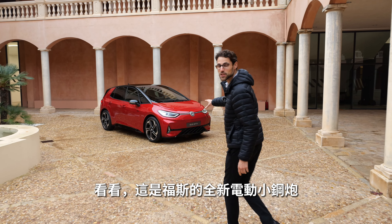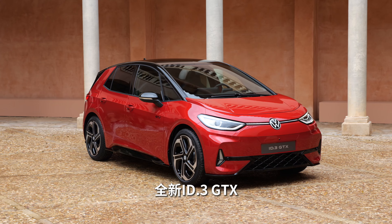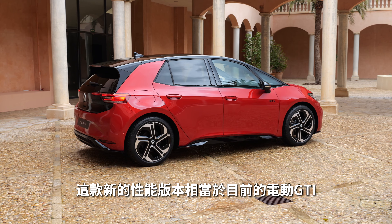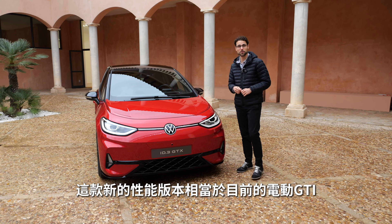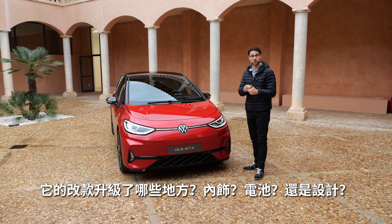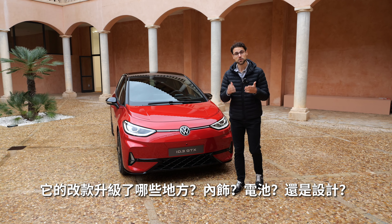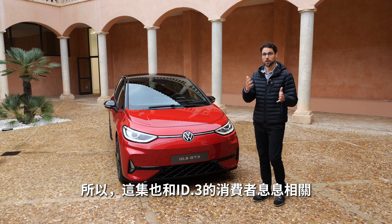This is Volkswagen's new electric hot hatch, the new ID.3 GTX. This new performance version is kind of the electric GTI in the current portfolio. But this video will also be about all the changes coming to the ID.3 — another facelift with interior changes and even updates to the battery and packaging, so also relevant for all ID.3 customers, existing or future.